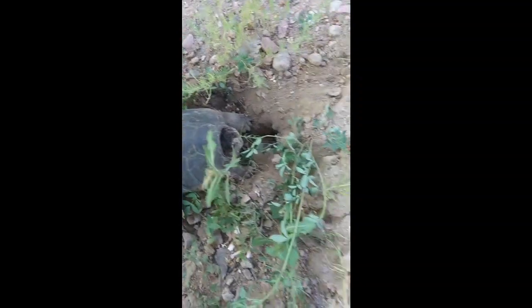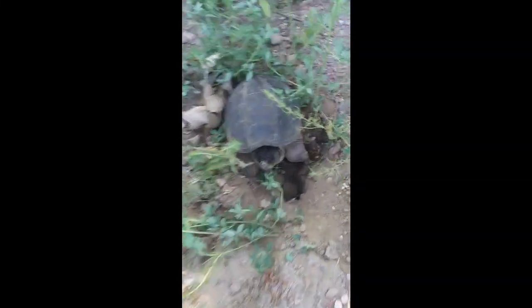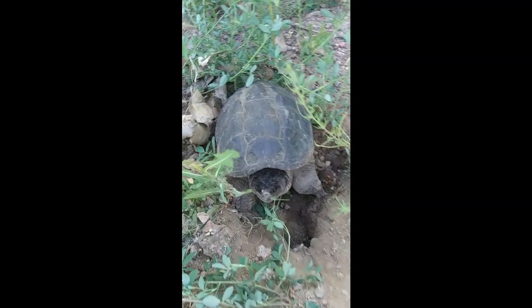They have the coolest skulls, man. They are so cool. It's badass.